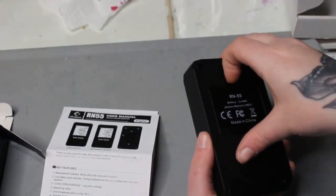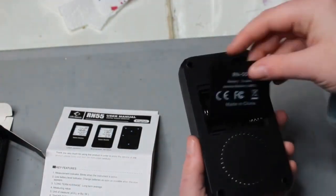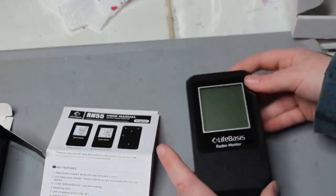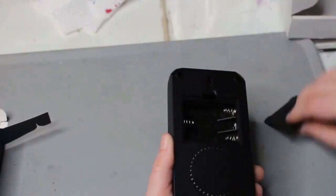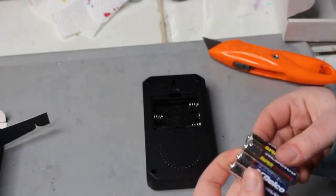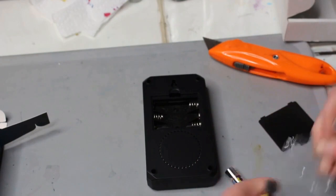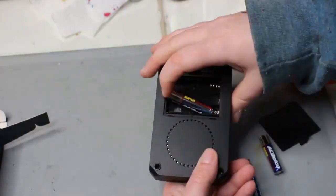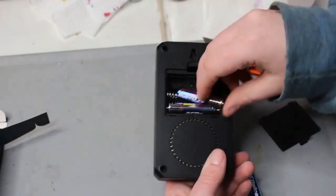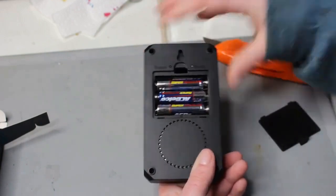On the back, there is the battery cover. When I took the battery cover off, I realized it does not come with any batteries. The batteries it asks for is three AAA alkaline batteries. It's about 4.7 inches tall and 2.7 inches long, and about one inch wide. It's not very big, and that makes it good because it is portable. You can take it around to multiple rooms that you want to test.